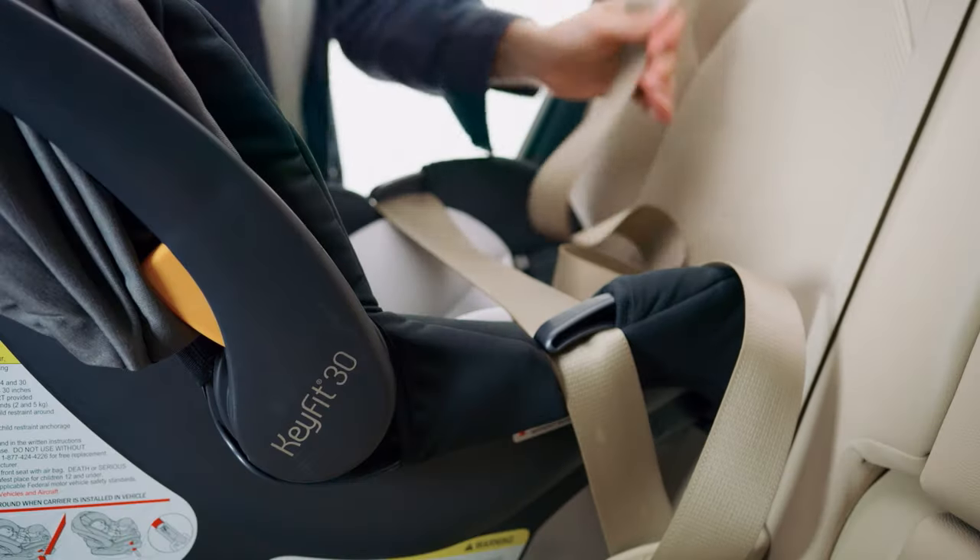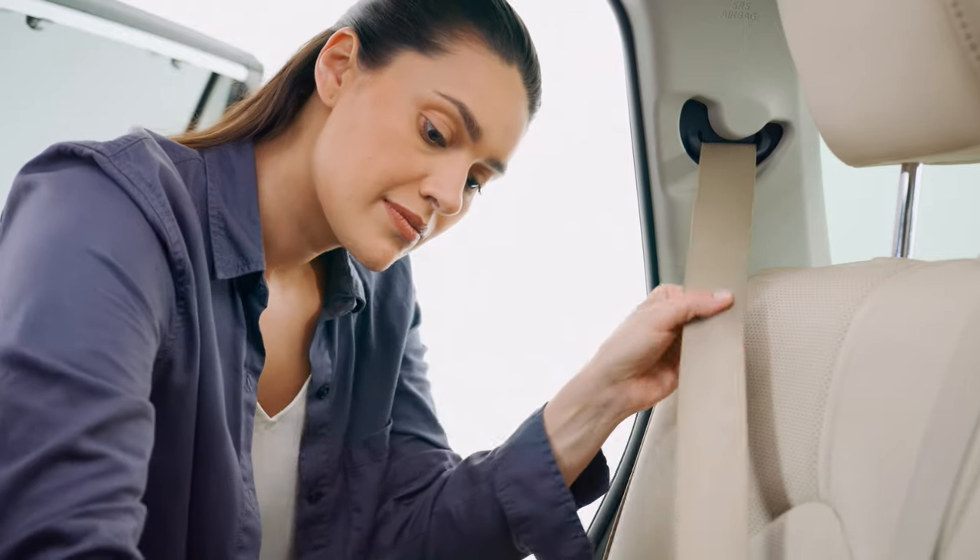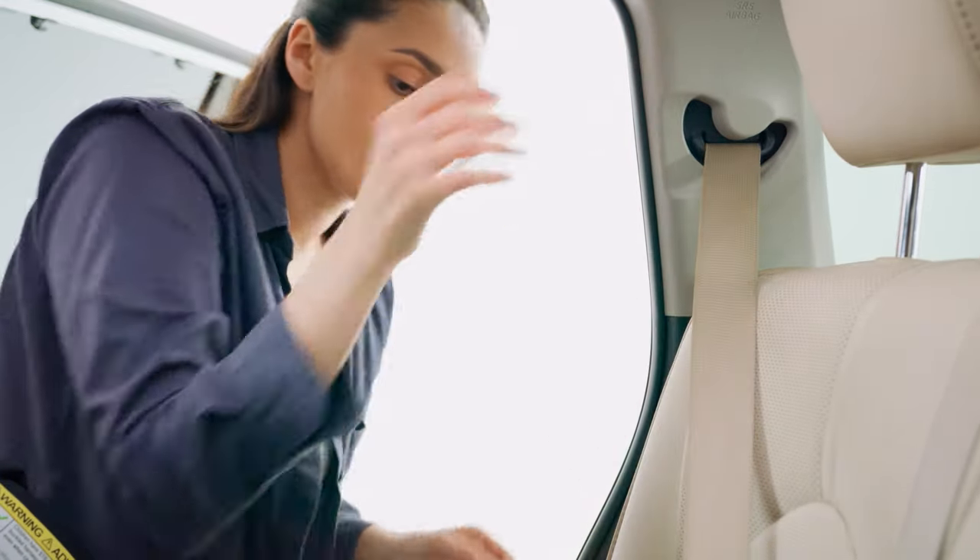Pull out the shoulder belt webbing and activate the vehicle belt locking mode. If the belt does not lock, do not use that seating position to install the carrier.